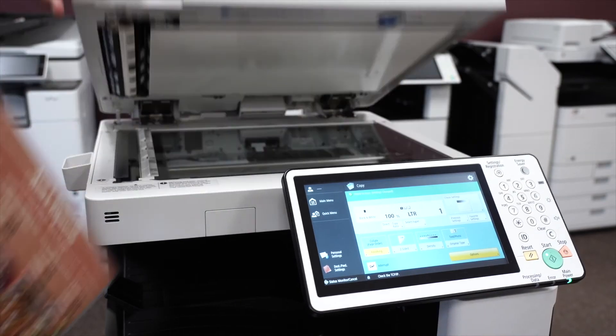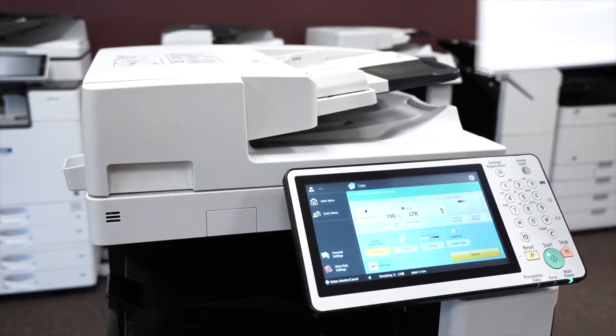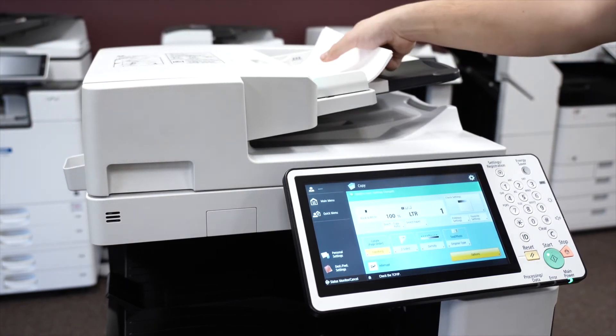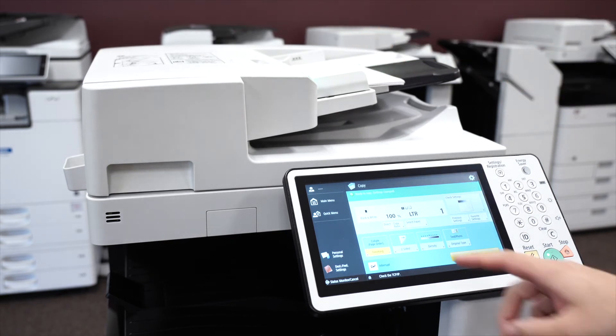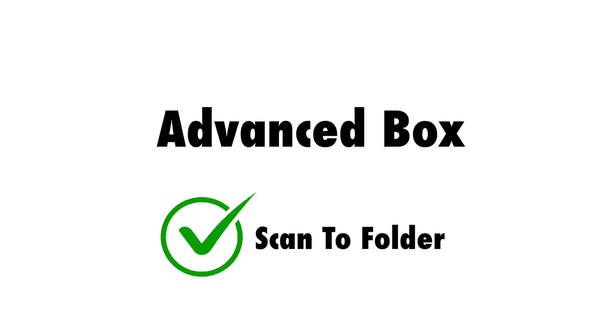Copying and scanning is easy with this machine. To copy, place your document onto the scanning glass or document feeder. When the document is in place, press the copy button, select your desired features, and then press the green button. If you're interested in using the scan to folder feature, this machine comes standard with scan to folder, but it also comes standard with an even better version of scan to folder called advanced box.